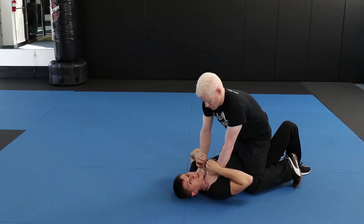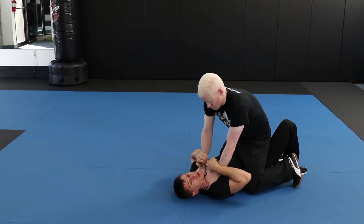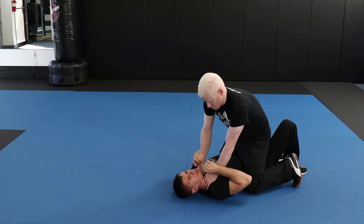As soon as my opponent is choking me from this position, I have two priorities: one, to release the choke, and two, to get up as soon as possible. So as I'm here, I'm first mitigating the choke by tucking the chin.